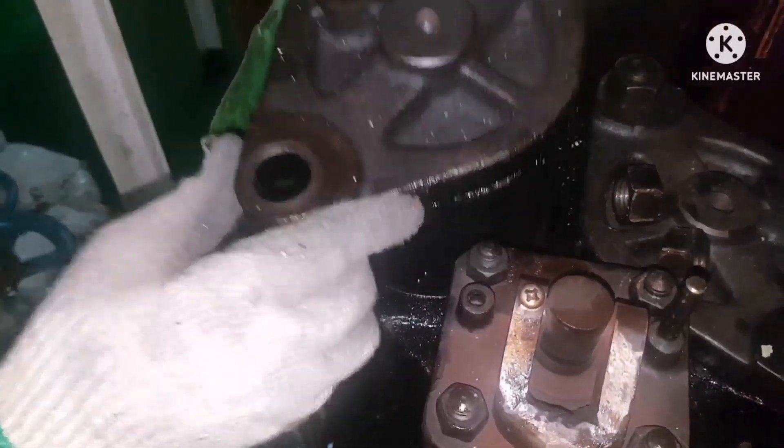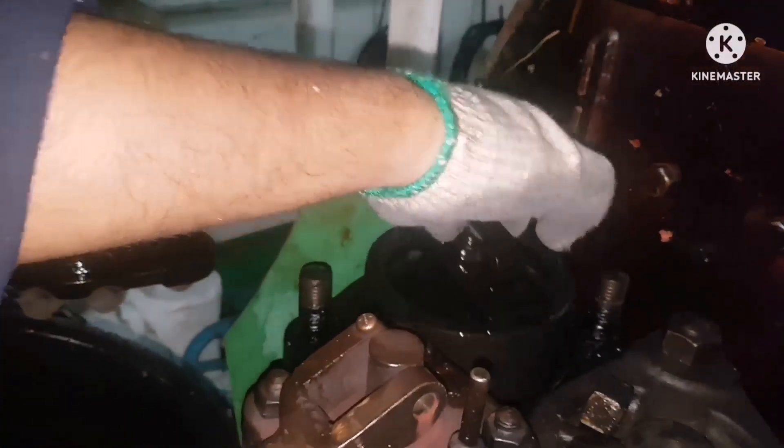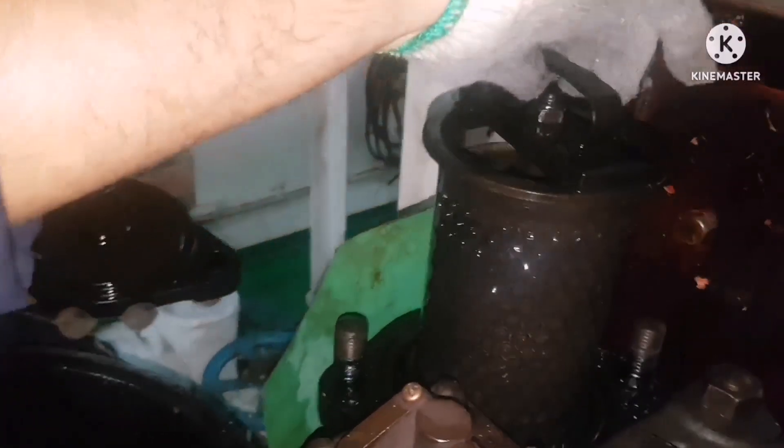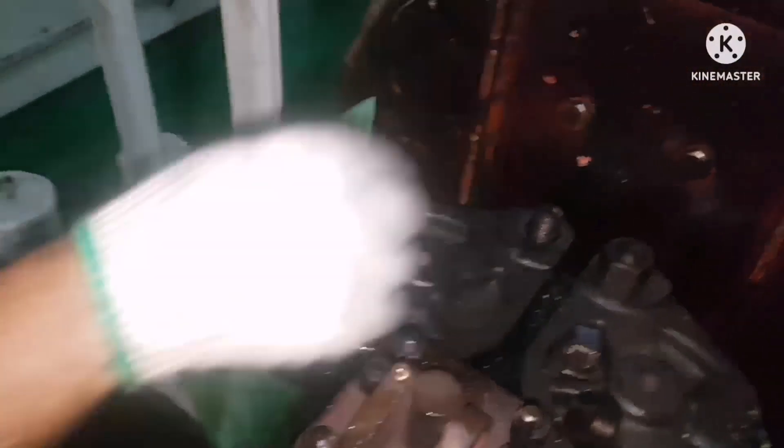Now I am going to open the cover. First, slowly open the cover and you can see inside — there will be the filter. Just remove the filter up. You have to wait for some time so that the filter should not get damaged.